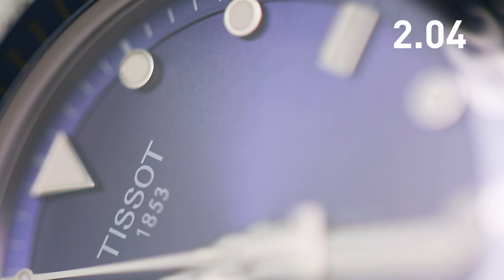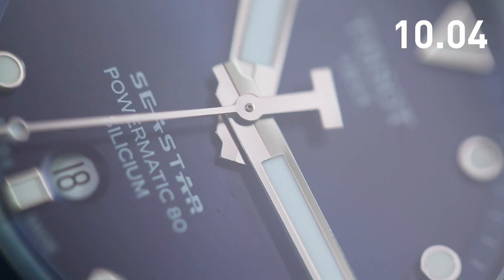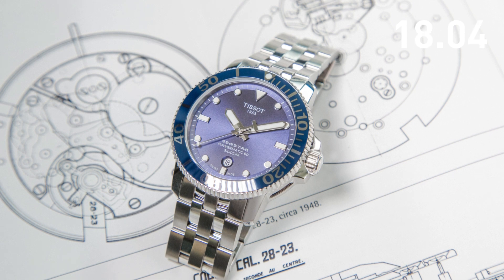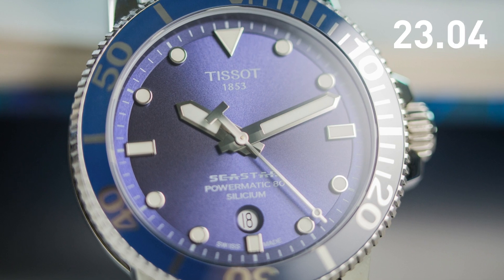The Tissot C-Star 1000 is an affordable high performance dive watch with a state-of-the-art watchmaking innovation: a silicon hairspring. Silicon is a synthetic material that is anti-magnetic, resistant to extreme temperatures, and requires no lubrication. By enhancing an important component that regulates timekeeping, the Tissot C-Star 1000 with silicon hairsprings offers even greater timekeeping precision and stability.